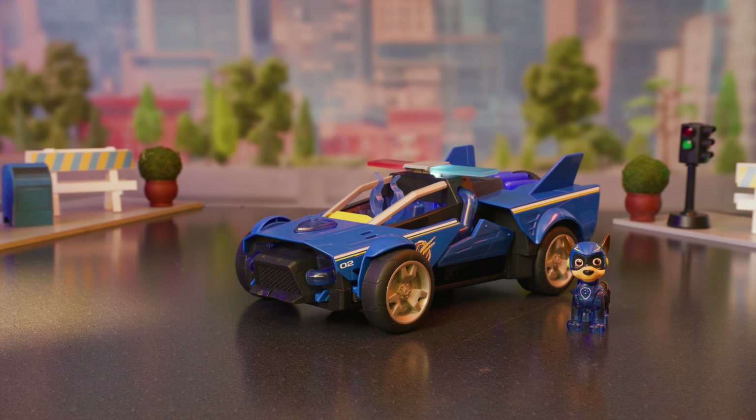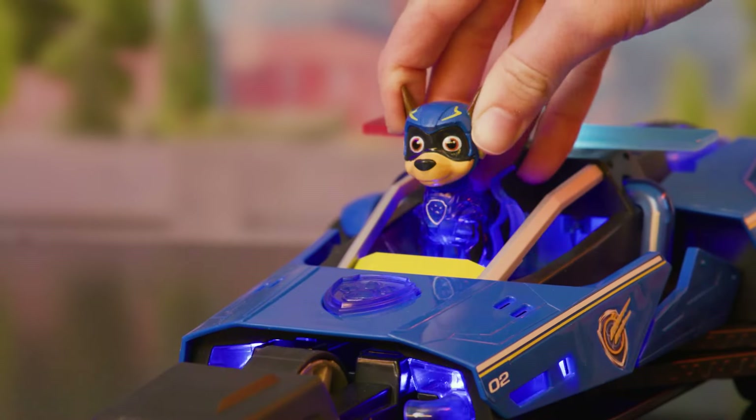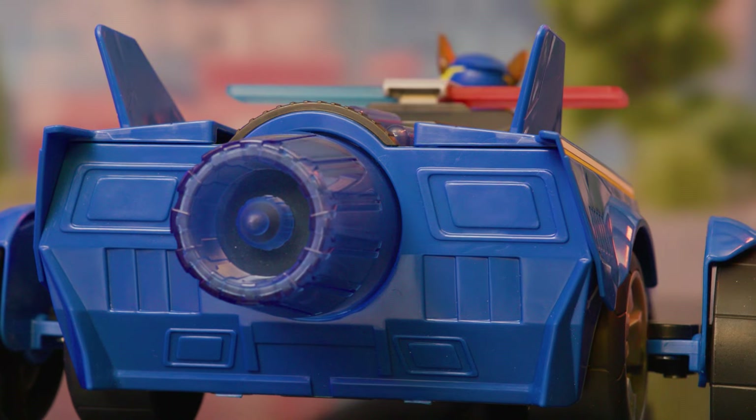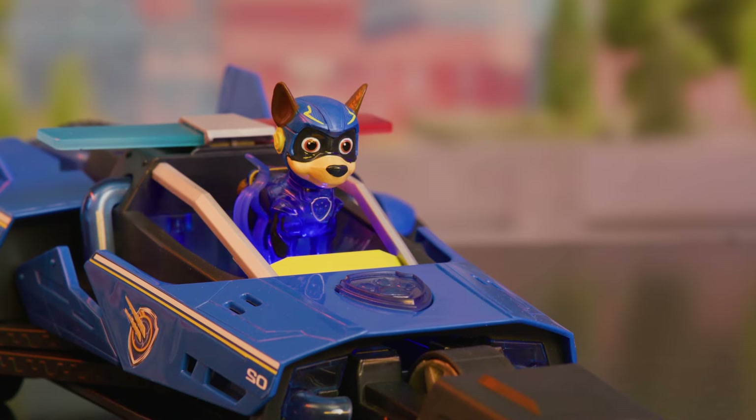Place Chase in the cruiser and watch it transform with lights and sounds. Now Chase is ready for any rescue.